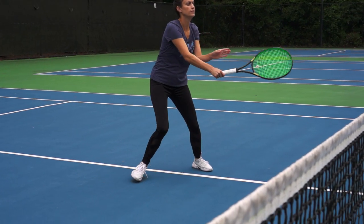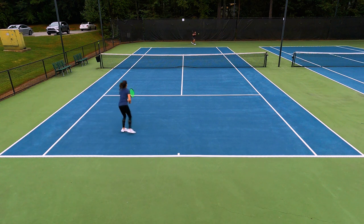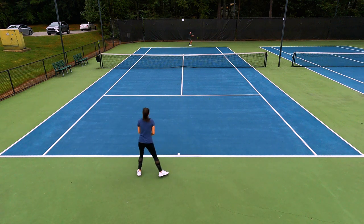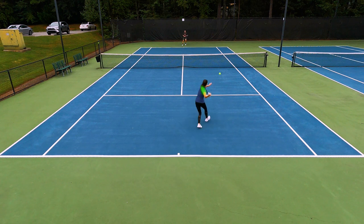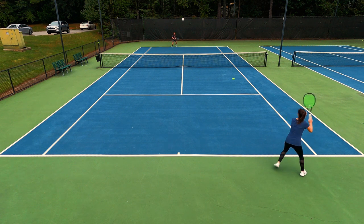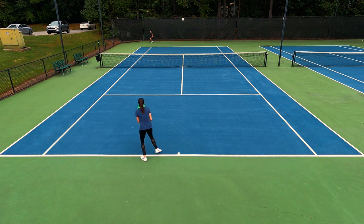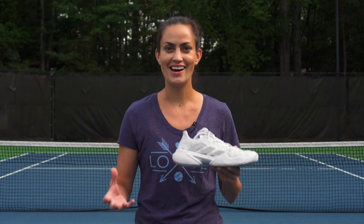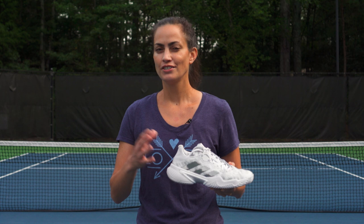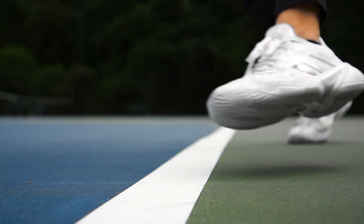First putting these on I definitely noticed those foam pods around my feet — I felt like those were going to keep me locked in. I did notice them on court within that first hour of playing, but after that first session they softened up and settled in nicely. From there I had a little bit of a roller coaster with comfort: once the cushioning settled in I had about a week of playing with no issues, then I started getting some irritation at the back of my heel with the heel collar digging in a bit. After a couple of sessions that went away. A few days later I noticed some irritation with the ankle collar on my left foot, but an hour later that had loosened up as well. Had I worn a higher or thicker sock I might have been able to alleviate that altogether.